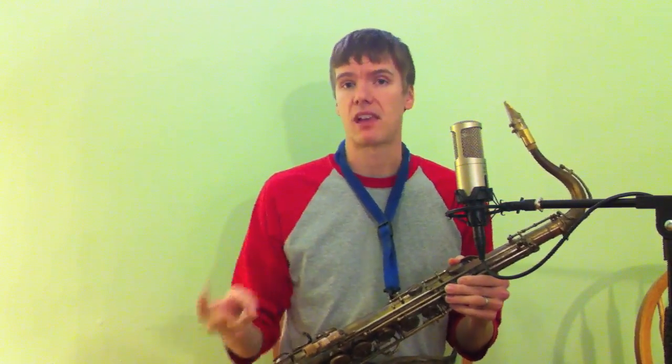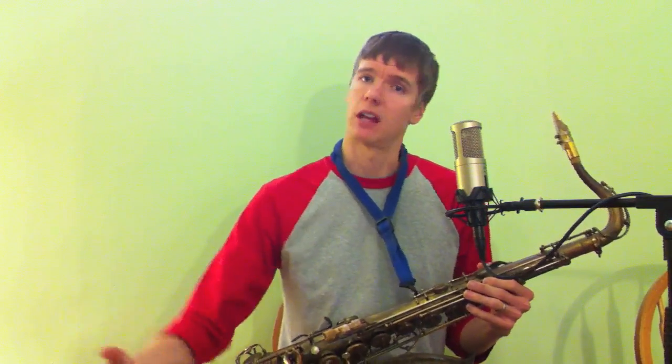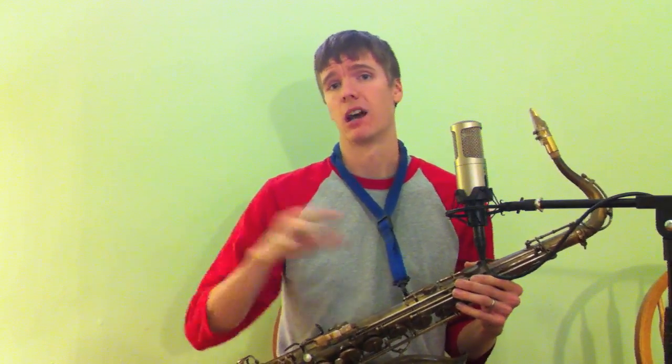So that brings me to the three basic sounds that we're going to start with. Greg Petillo in his flute beatboxing 101 talks about having three basic sounds — kind of like a bass drum, kind of a snare, and kind of a hi-hat sound — mimicking the drum set. Similar in the sax, but there are different techniques.